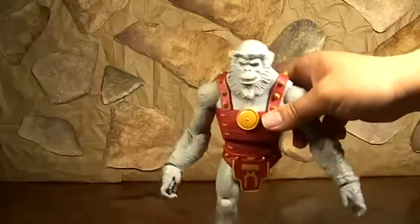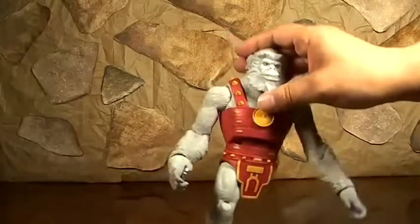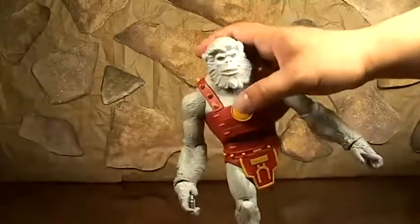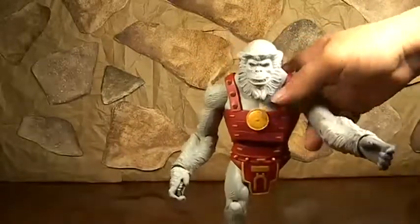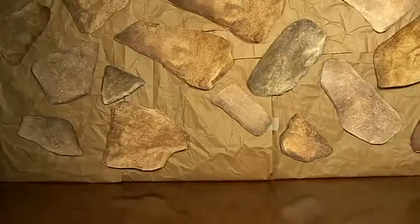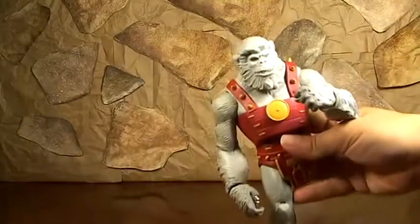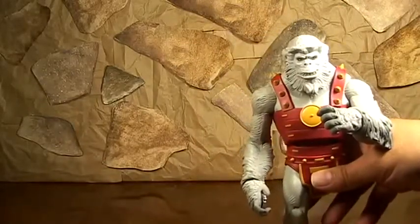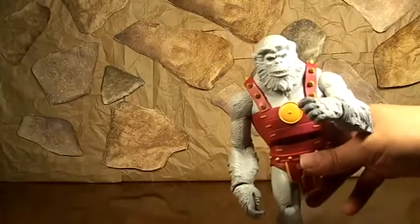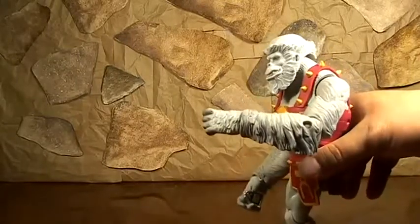This guy is pretty cool, and he is a Collect and Connect figure from Wave 15, from Walmart - that crappy exclusive Walmart Wave that most Walmarts didn't get. I got this guy throughout the years; when I was on vacation several years ago, I found a Walmart in Texas that had all the Wave 15s on sale, and it just came out too, like nine bucks a figure.